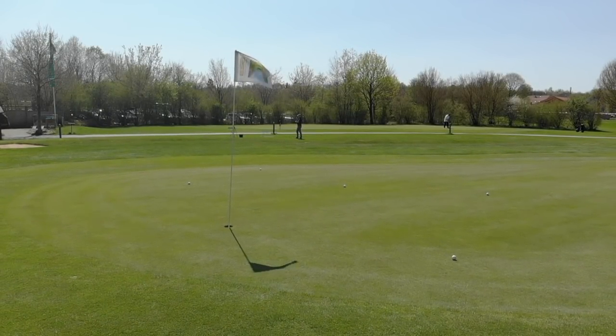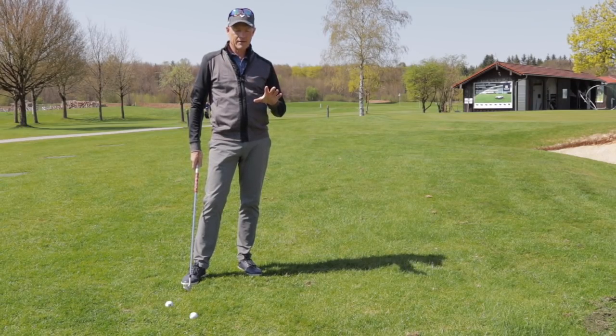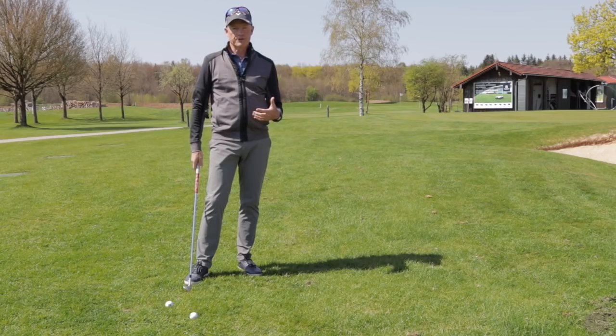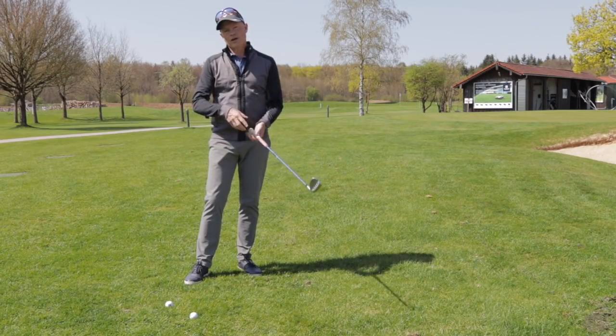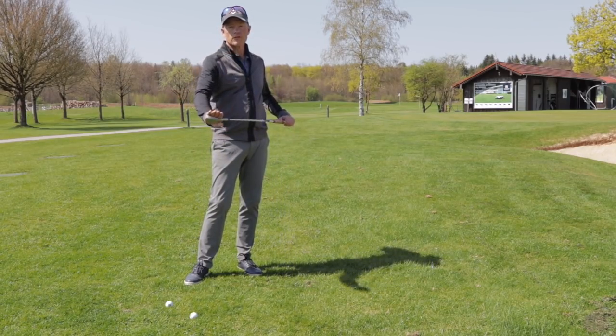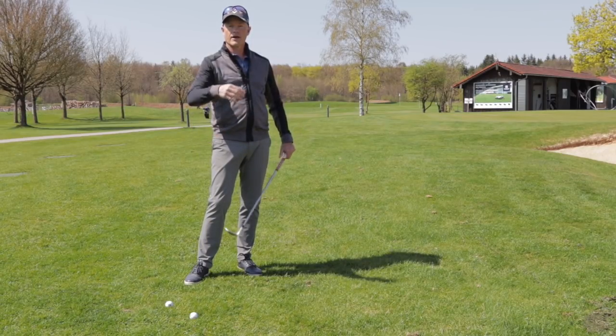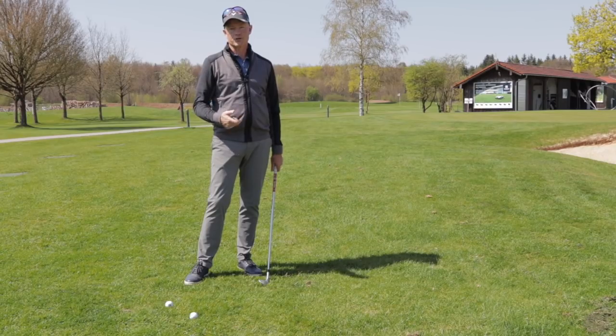The less joints you use in the movement, the more reliable the movement is. It's all about getting the right combination between the number of joints you're moving and the golf club you're using. That will give you the flight trajectory, spin, and roll you want for the shot.